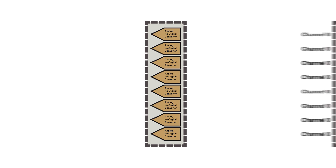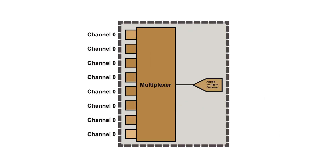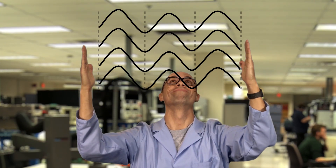In addition, any time delay between the sampling of different channels through the multiplexer can be digitally compensated through a high-order interpolation filter, effectively de-skewing the sampling interval.